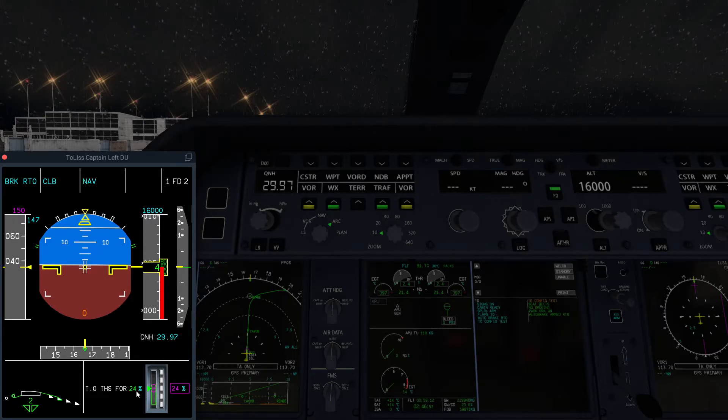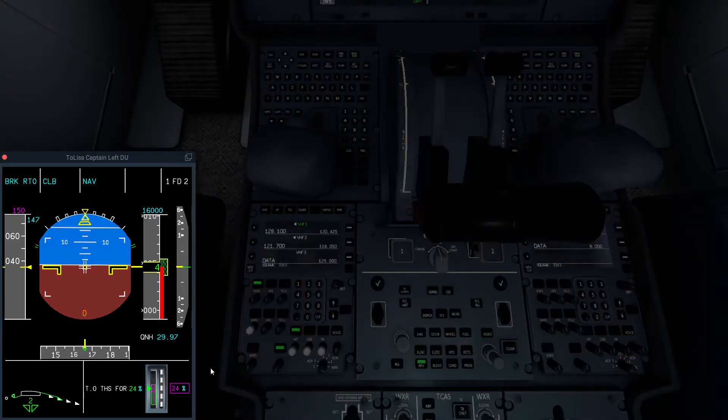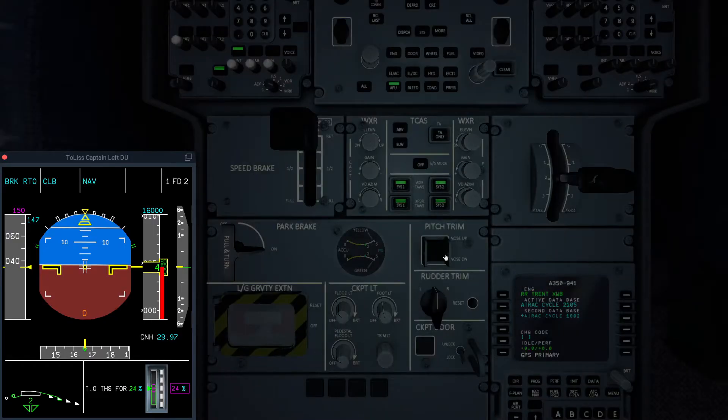Now, you can't adjust it here on the PFD, but this tells you what it should be set for, and it shows whether it's actually set properly for takeoff. However, quite often it isn't, so in order to set the trim, you need to go to the pitch trim control right here, and this adjustment is not very intuitive.